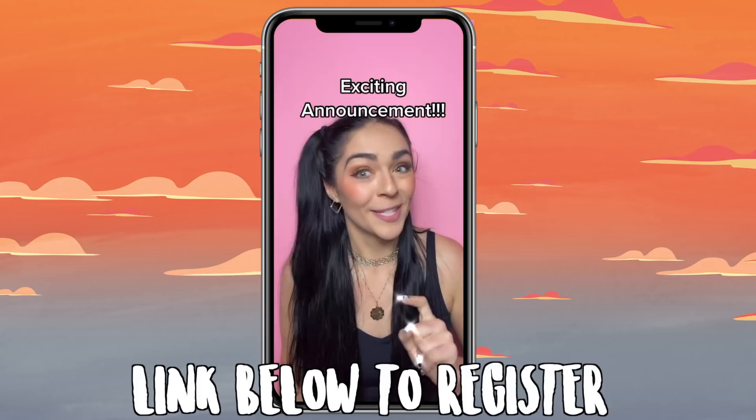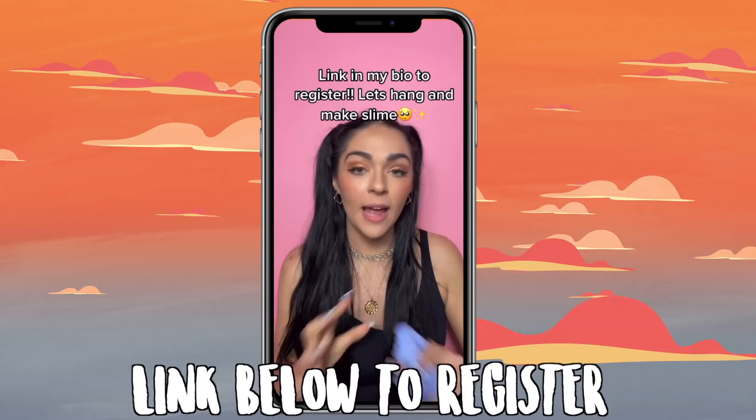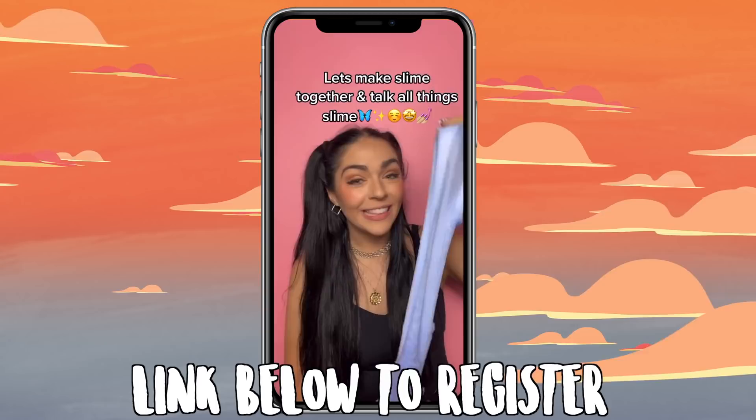I have an exciting announcement: on February 20th at 3 PM Eastern Standard Time I'm hosting a slime-making workshop over Zoom, and it's only $35 for a one-hour workshop with me. You can make slime with me — I'll be sending you a list of ingredients before the workshop, and I will answer your questions about having a slime business, literally everything and anything in between.